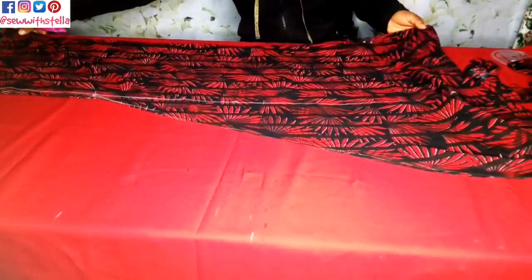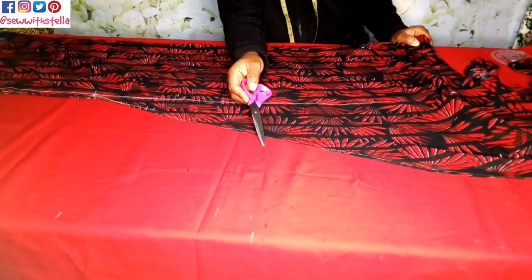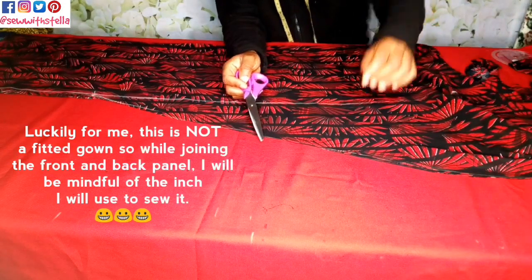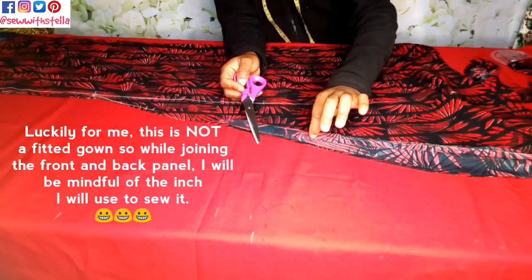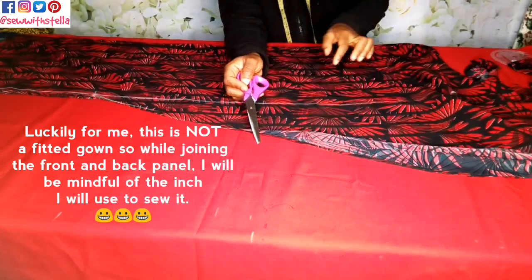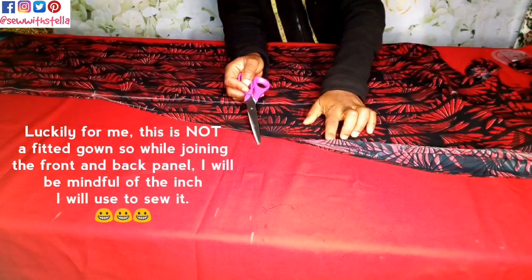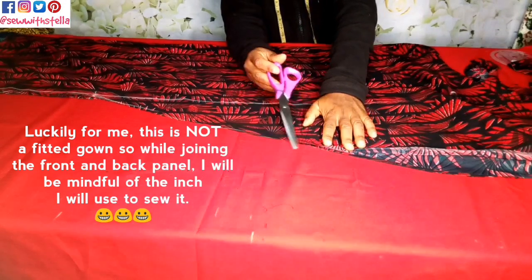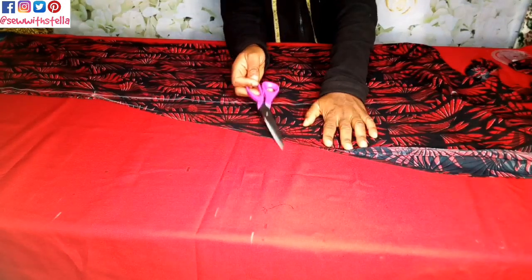Guess what just happened — I forgot to add extra seam allowance! Luckily for me this is a fitted dress, so what I will do is while joining the front panel to the back panel, I will be mindful of the seam allowance I use to sew it. Please do not be like me — do not forget to add your extra inch seam allowance. I was supposed to add like one inch seam allowance but I forgot, so please remember to add yours.